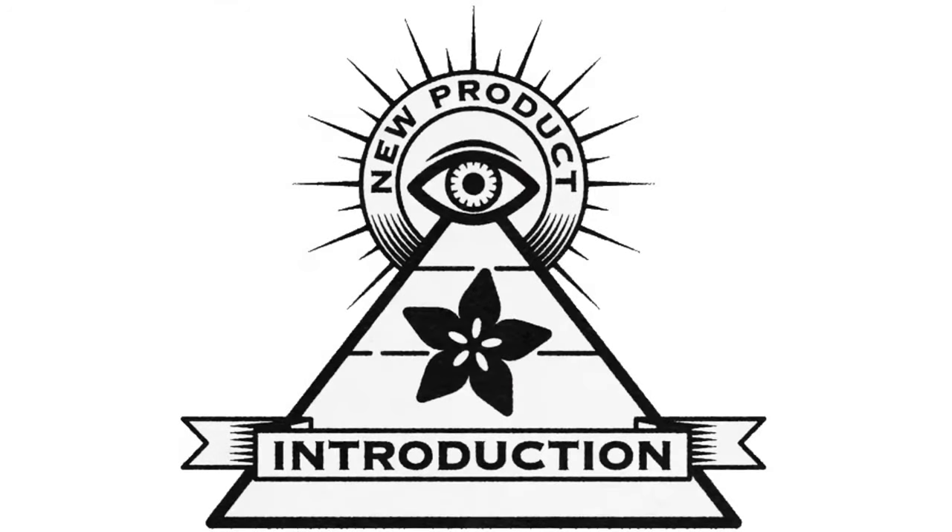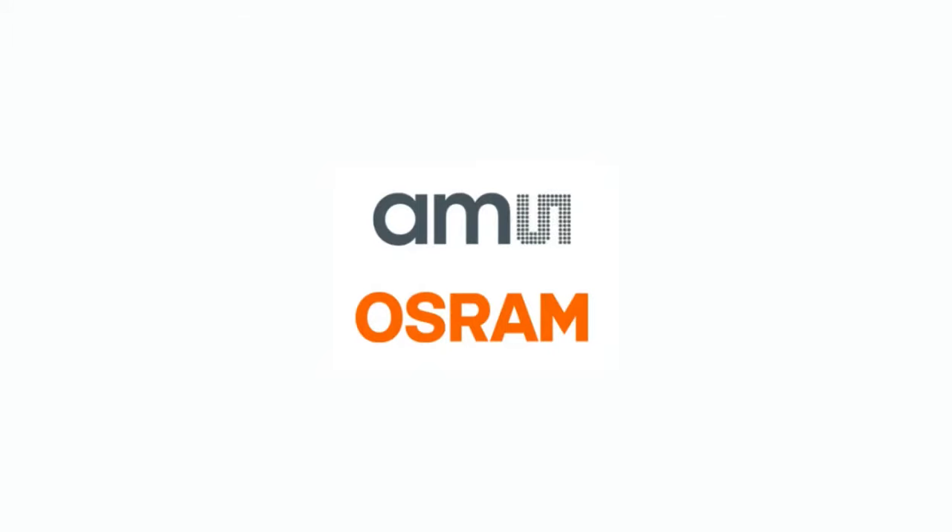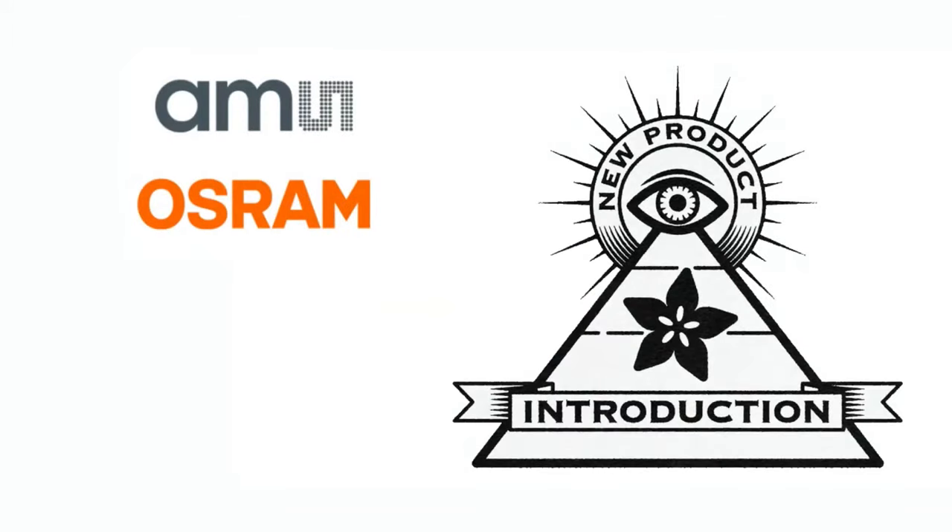Eye on NPI, brought to you by DigiKey and Native Fruit this week. It's Ashram, Lady Ada — what is this week's new product introduction, Eye on NPI?